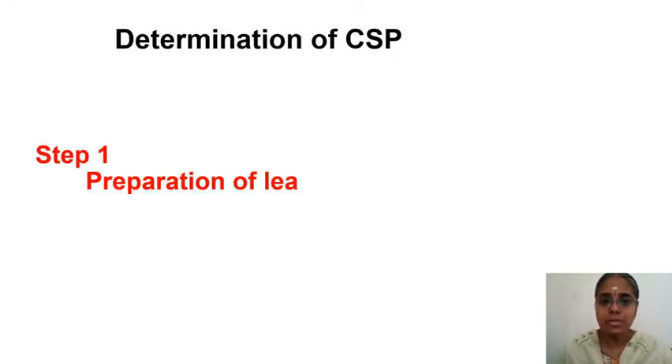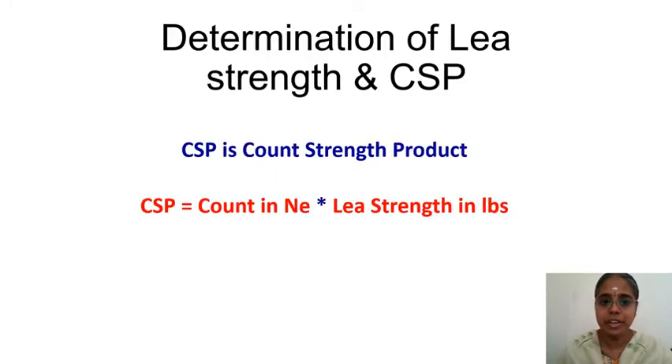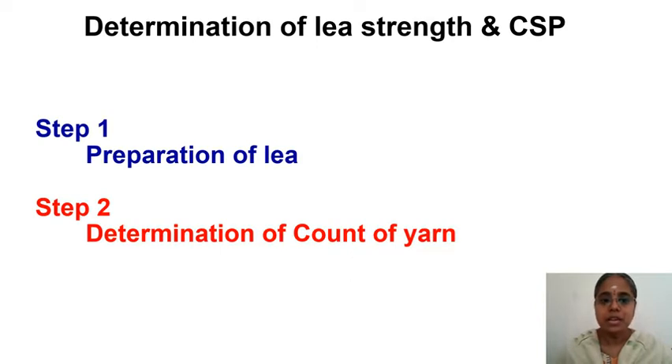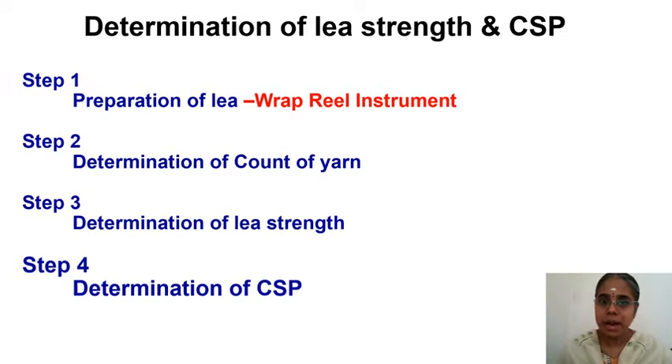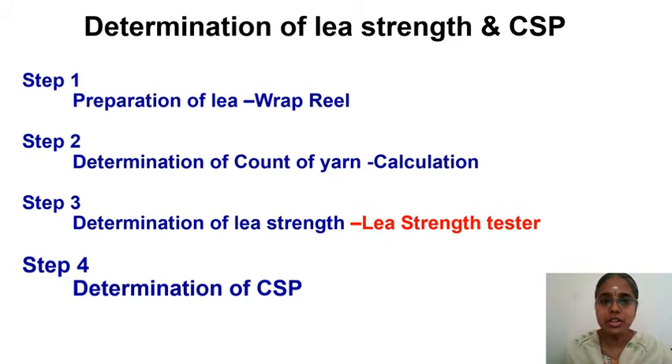We have four steps in the determination of CSP. Step 1 is the preparation of lea. Step 2 is the determination of count of yarn. Step 3 is the determination of lea strength. Step 4 is the determination of CSP. The instrument used for step 1 is the wrap reel. For step 2, a weighing balance is used to weigh the sample. Step 3 uses the lea strength tester, and step 4 is the calculation of count strength product.